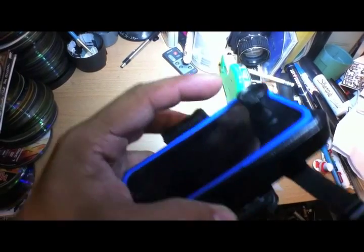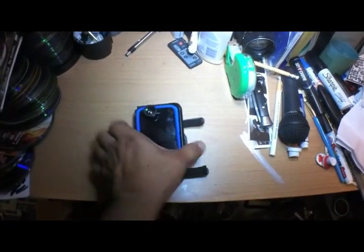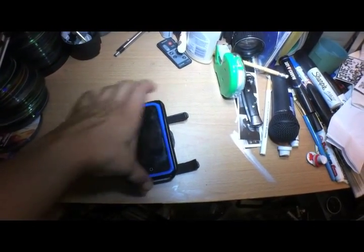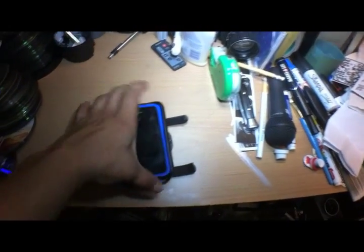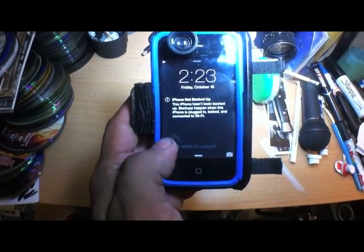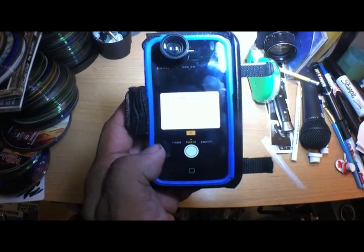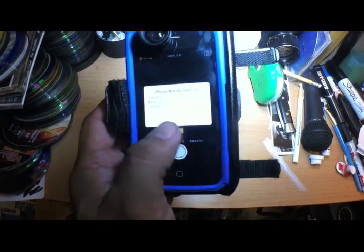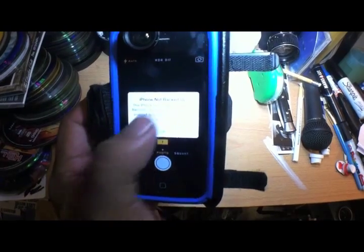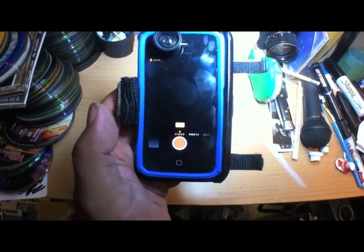Here's the finished product — it has a wide-angle lens on it and it's pretty secure to the belt clip holder. You can flip it around to the front so you can actually control it, put your code in, and turn it on and switch to video or photo or whatever you need. As you can see, it's ready to go.